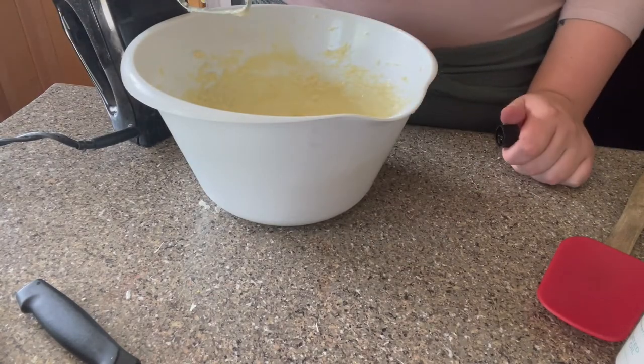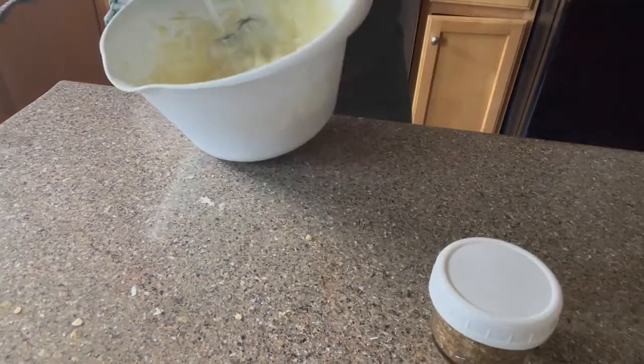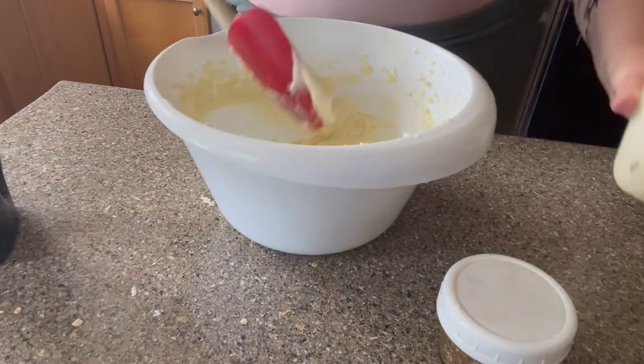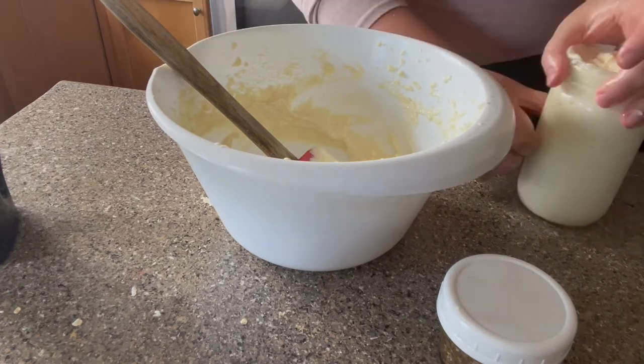And here I added some more of the essential oils because all I could smell was shea butter. And even after, all I could smell was shea butter, so I don't necessarily know if that was worth it. And I did let it cool for a while and then I whipped it up some more so that it would be more thick. And then I put it in a jar that I had.